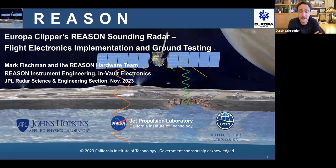Alright everyone, it's the hour so we'll get started. I'll remind you again that our Future Technologies Working Group has this webinar every month at this time slot on the first Thursday, and we have slots available. So if you or someone you know has something you'd love to see presented here, have them email me and we'll get them into the program. Today we have Mark Fishman from JPL, who will be talking about Europa Clipper's recent sounding radar in terms of the flight electronics implementation and its ground testing. Mark, please go ahead. If you have questions, put them in the Q&A chat and we'll read them out at the end. Thanks for joining us today.